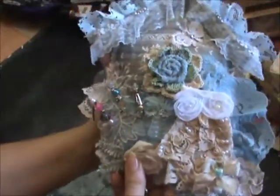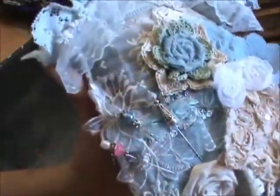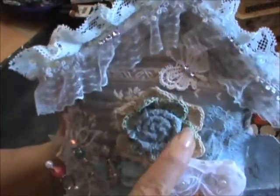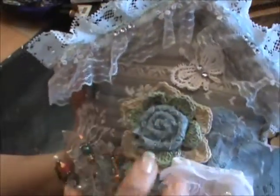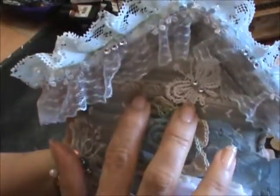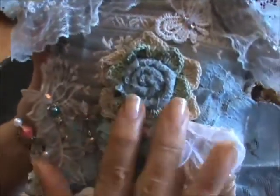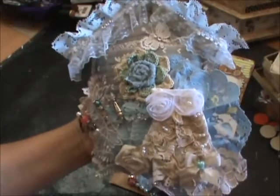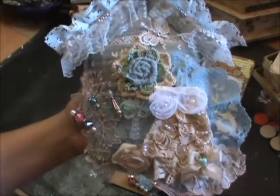I hope she likes it — it was made with love especially for her. It's my way of saying thank you for crocheting all those beautiful flowers for me; I use them all the time. I've gotten down to an amount where I may have to hoard them for a while. Thank you so much for watching everyone — stay tuned for more projects. Welcome to all my new subscribers and God bless everyone. Bye bye!